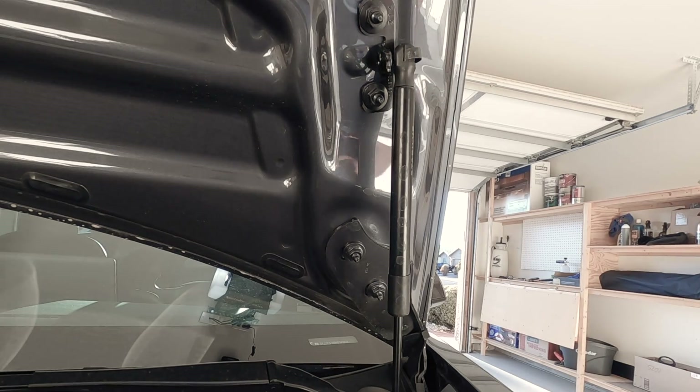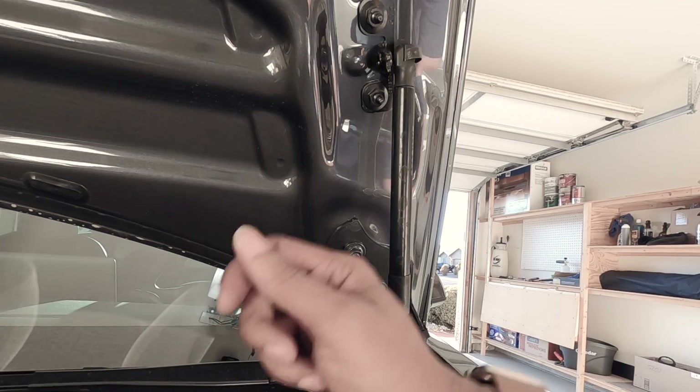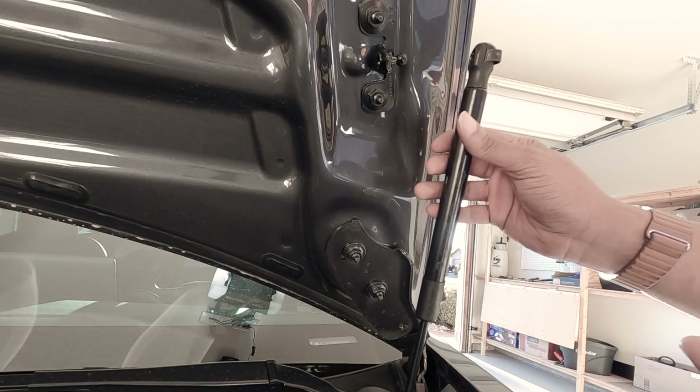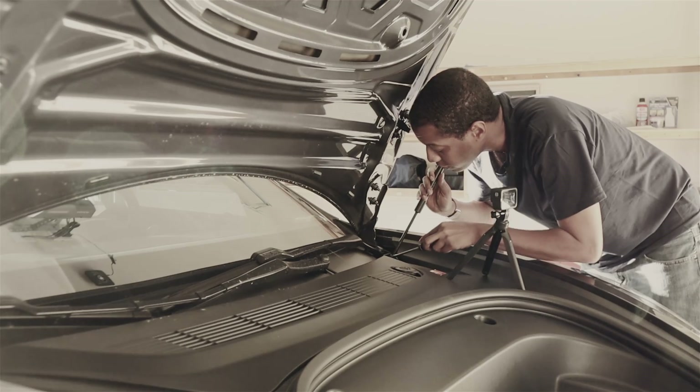I'm just pulling out what I think is a tension ring — I think that's what they call it. That was actually pretty simple and it comes right off, as you can see. Let's see if the bottom is going to be that easy.